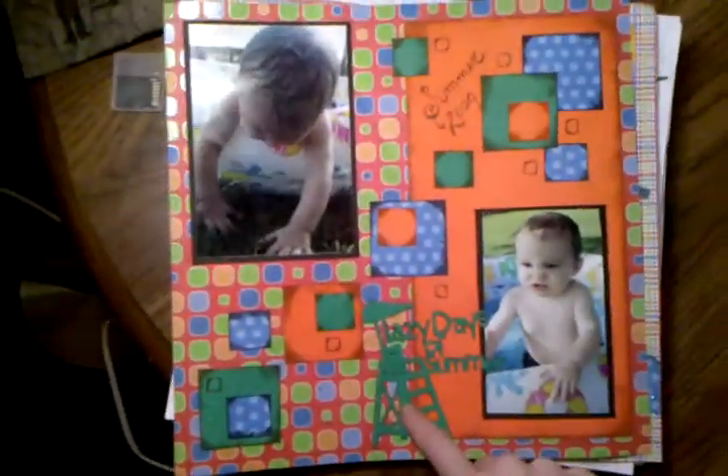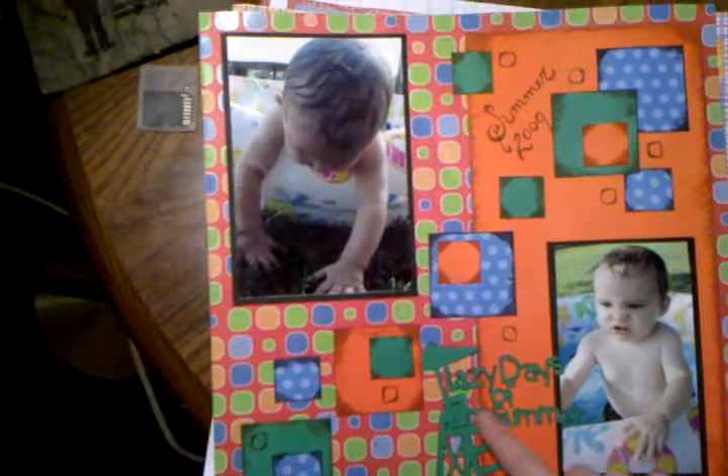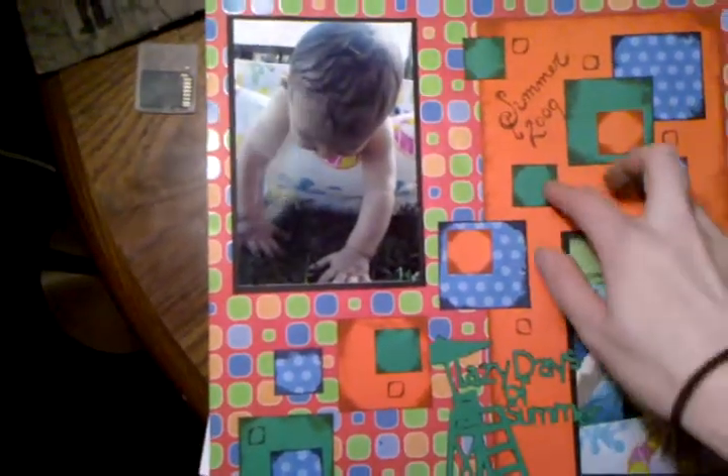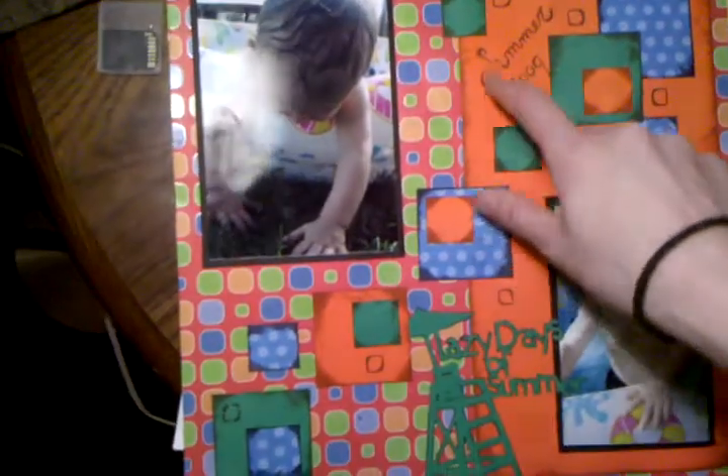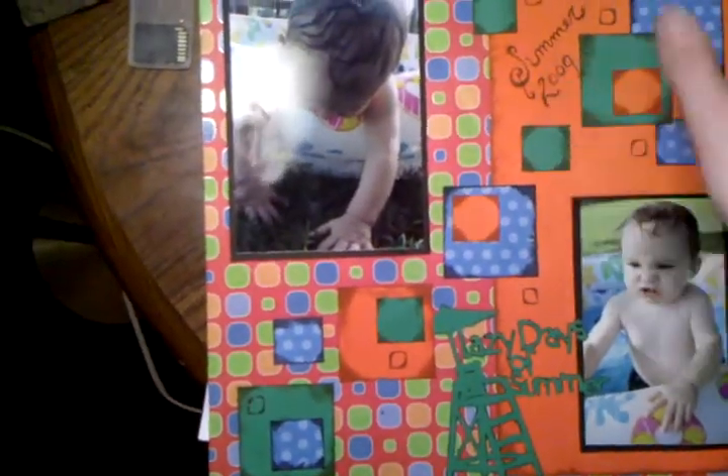Here is the second page to this one, and this is off Life's the Beach — it actually came like this, I didn't have to do anything to it. This is just regular orange and green cardstock that I've inked the edges on, and then I wrote on there with a Spica pen.